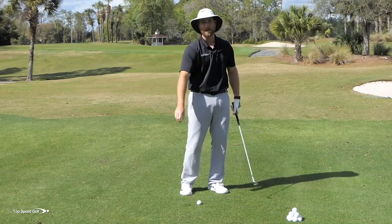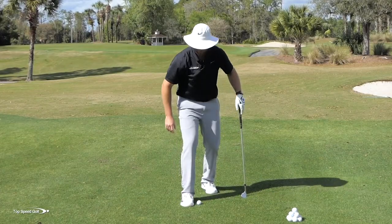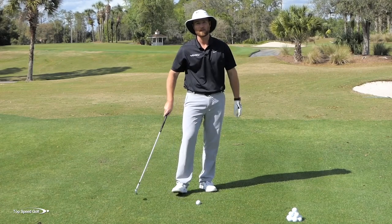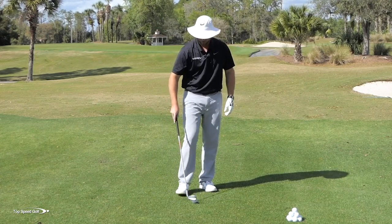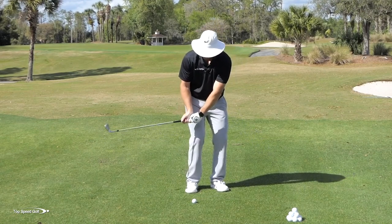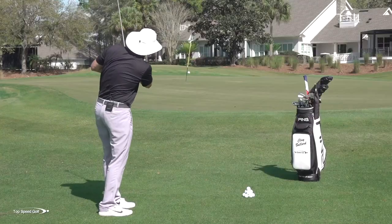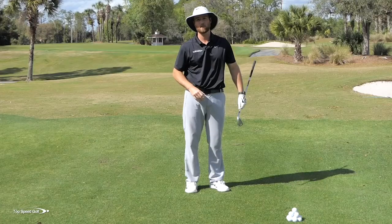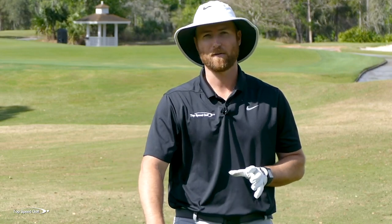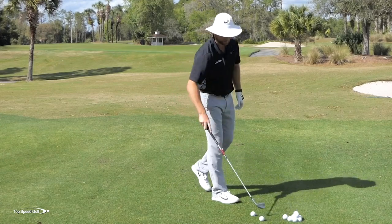It's very easy to cold stub it. Then your brain says it doesn't want to do that anymore, so you start to get a chicken wing action, trying to pull the club up from slamming into the ground, and you end up topping or sculling it across the green. Your arms fold up. Now you're deathly afraid of both slamming the club into the ground and sculling across the green. That's not a good way to play golf.